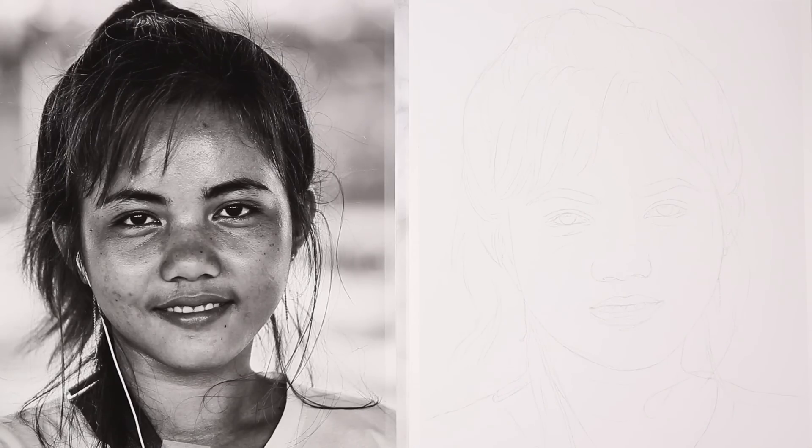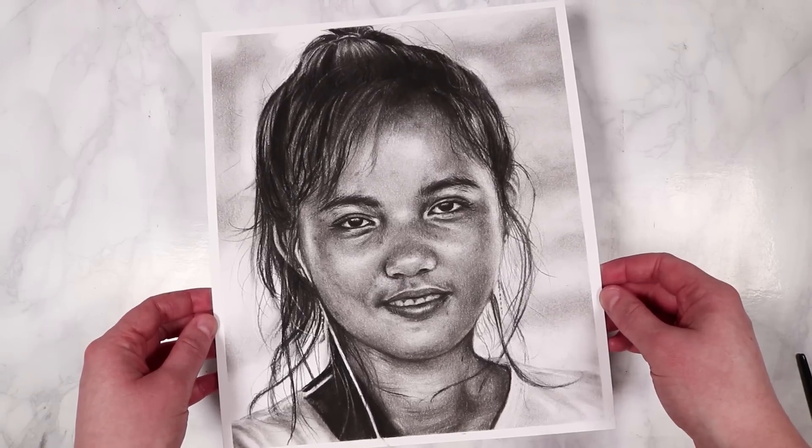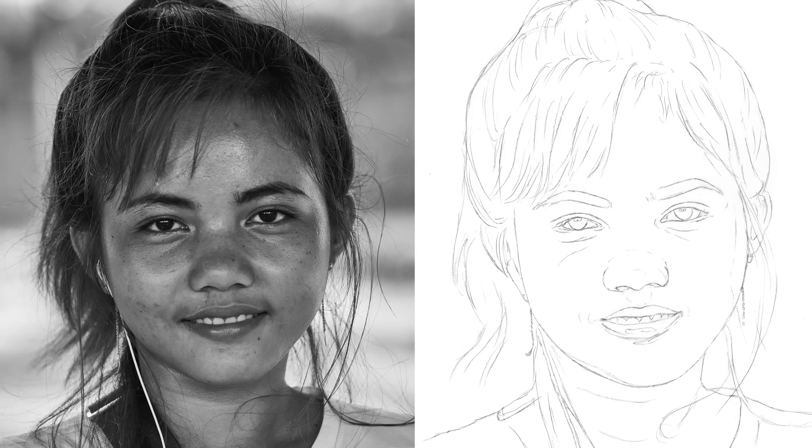Hello everybody, welcome back to the final lesson in this workshop where we're going to be focusing on drawing a realistic portrait using our charcoal pencils.